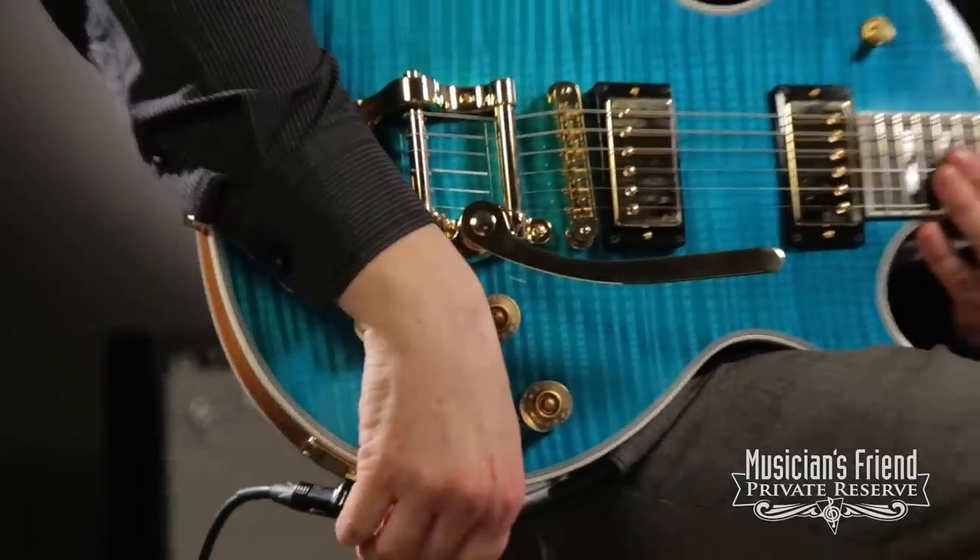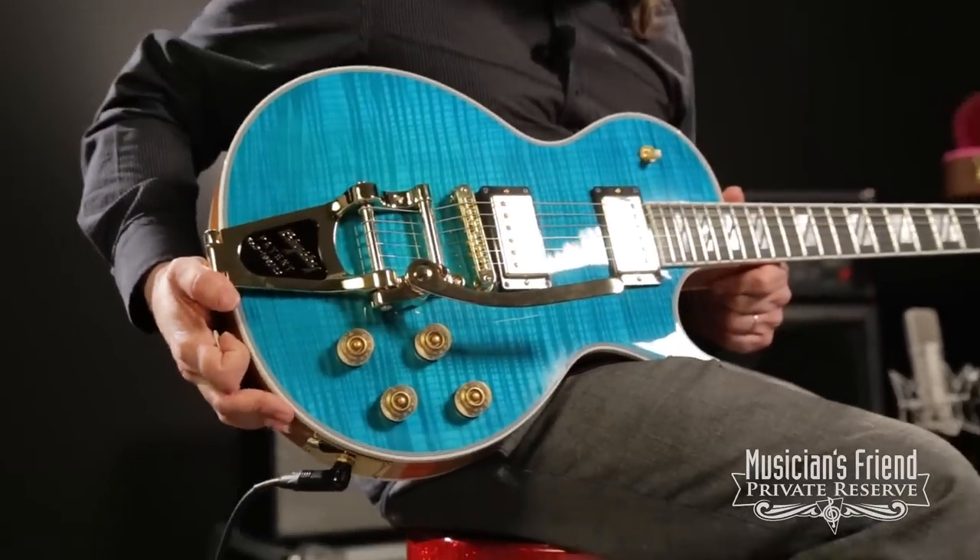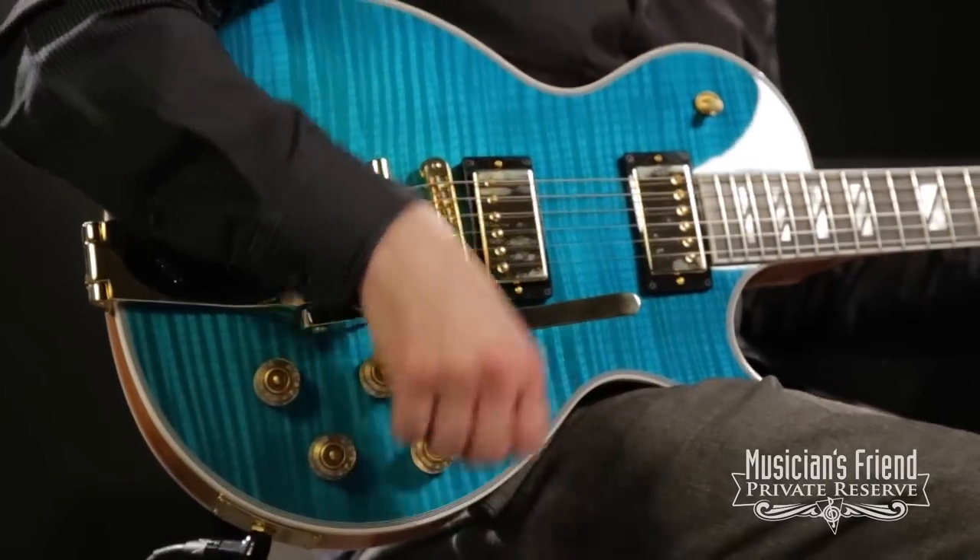So there you have it — Les Paul Supreme. Beautiful guitar. Reminds me of the beach. Have a great day.